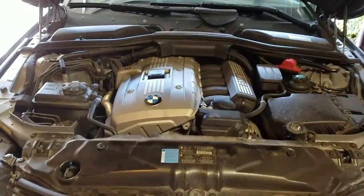Hey there folks, how's it going? Peter here. Today we're going to do a quick oil change on my BMW E60. It's a 2006 with an N52 engine.